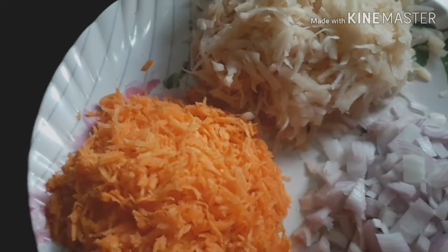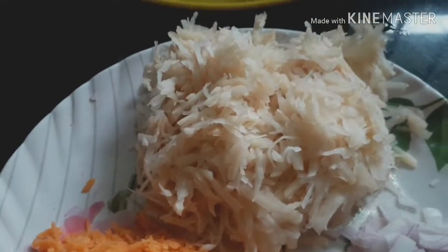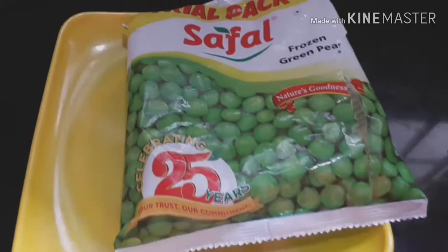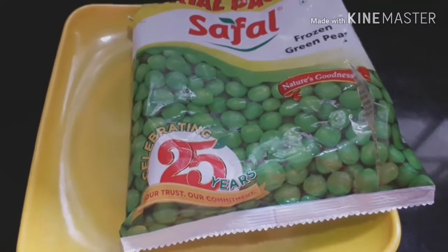I am going to put a carrot on the ground. I am going to put a frozen green piece on the ground.